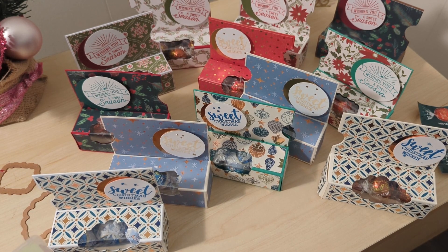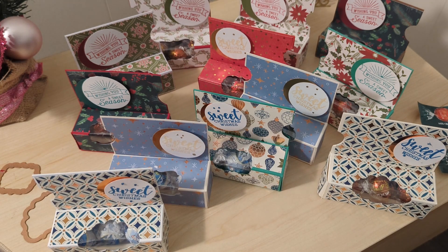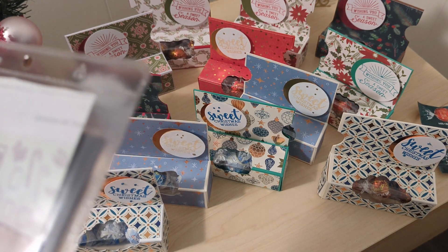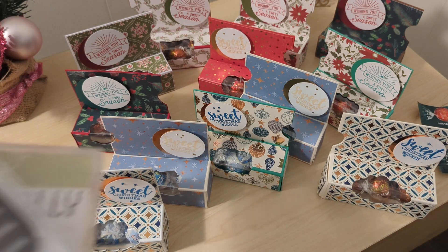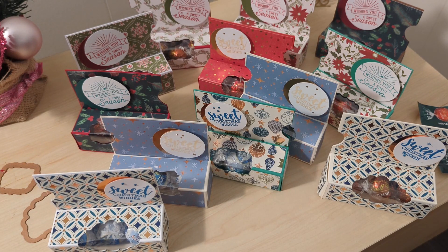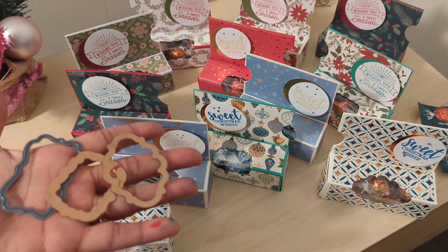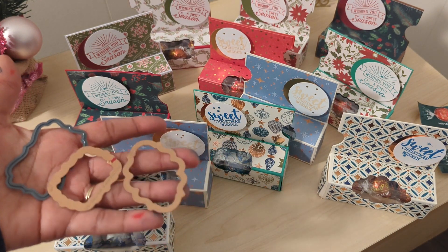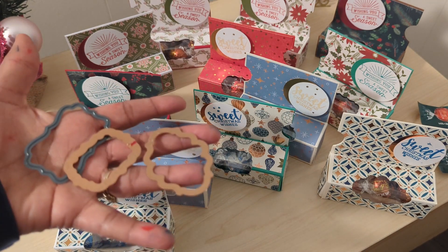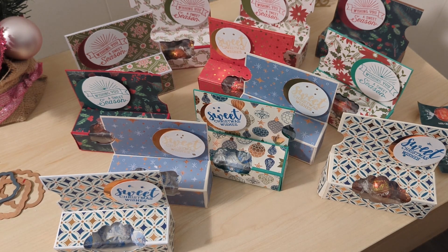I used two different stamps: one from the Stampin' Up! Oh What Fun collection and one from the Stampin' Up! Cup of Christmas Cheer. I have three different dies from three sets, and I used not quite the smallest but the next-to-smallest, because it's a set of layered dies — I have several different ones.